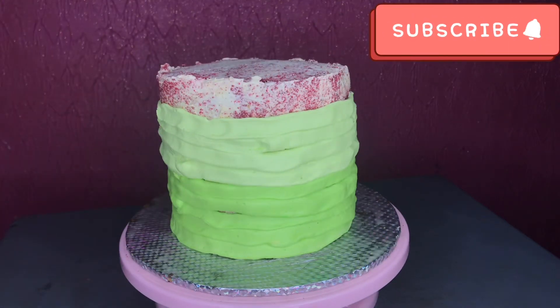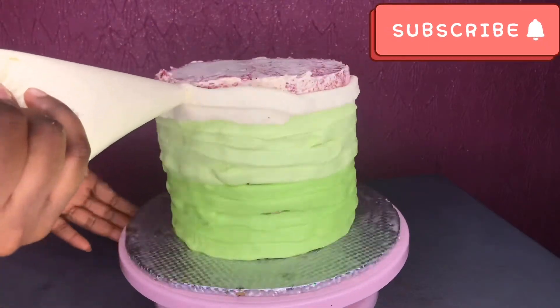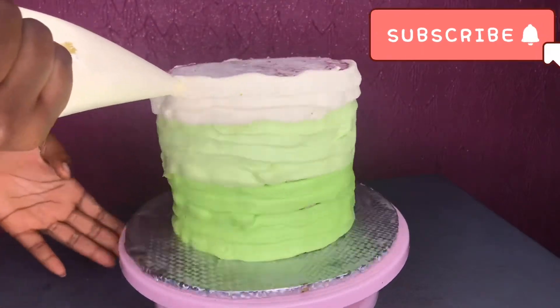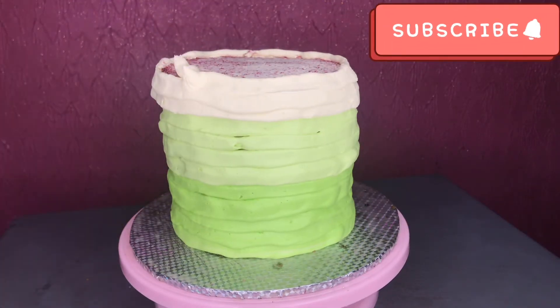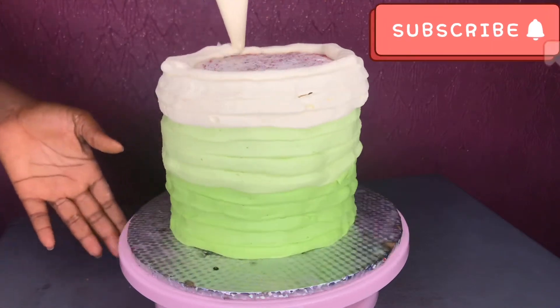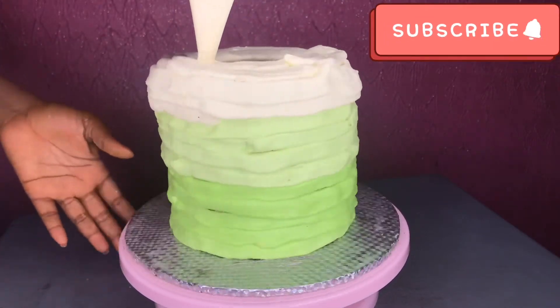You can get different shades of whatever color you want to use — it works for different colors. So go ahead and pipe it into your piping bag and just roll it like this. It's the simplest way to ice the cake. We'll use the upper color, which is the cream, to pipe around the upper areas.